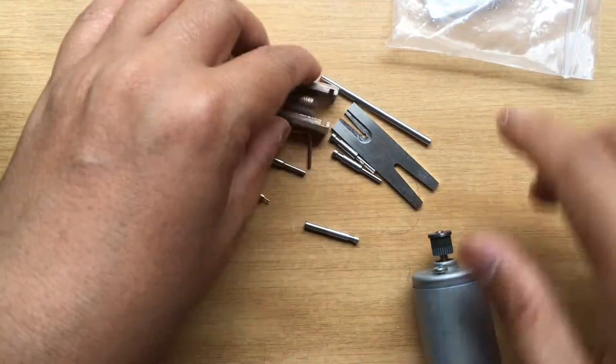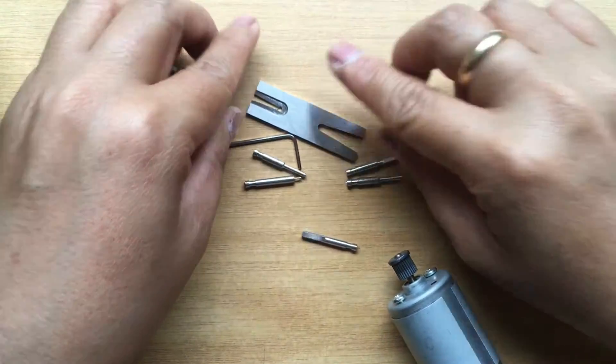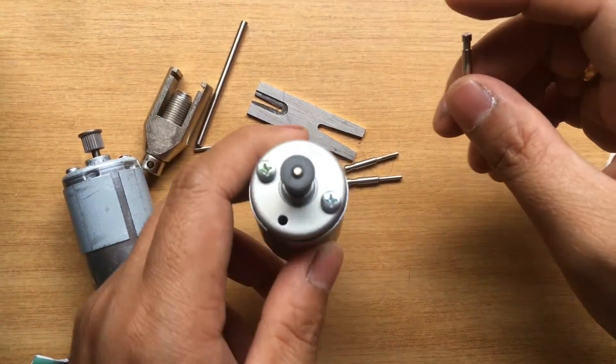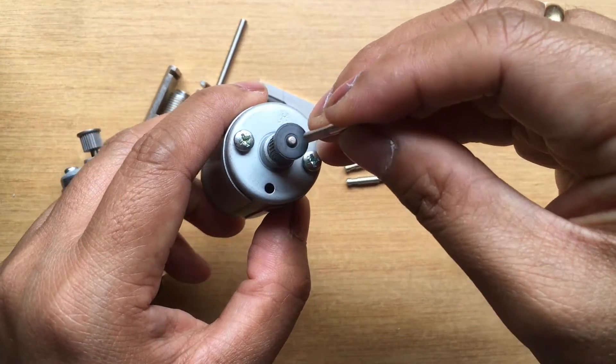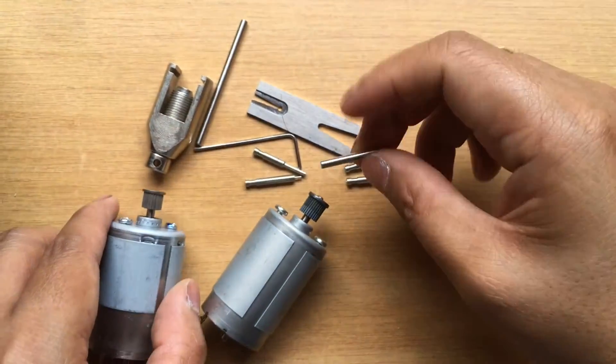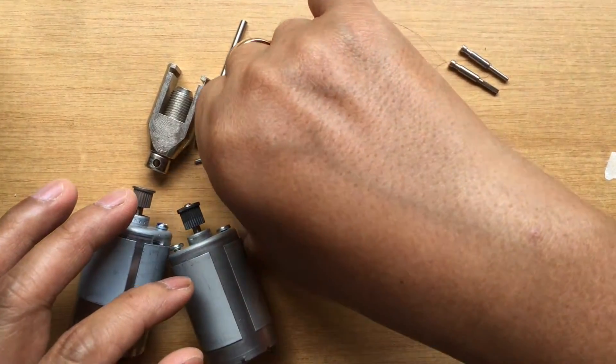So this is the set. You have the pins here. You have to choose which pin is appropriate for your motor — it depends on the shaft diameter. This is the biggest and it will fit, so you have to set aside the other pins.